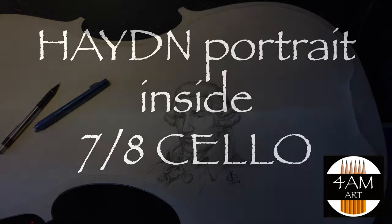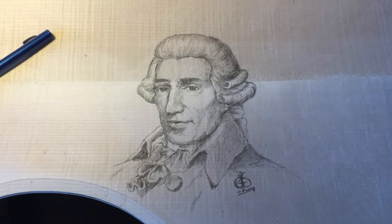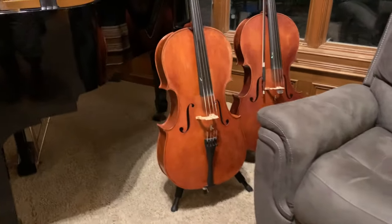Hello everyone, Justin here, and I thought today I'd show you something a little bit different. I'm going to show you how I drew this portrait of Haydn, a famous composer, inside a cello — a 7/8 cello that I built a couple years ago, and that's the one on the left side.